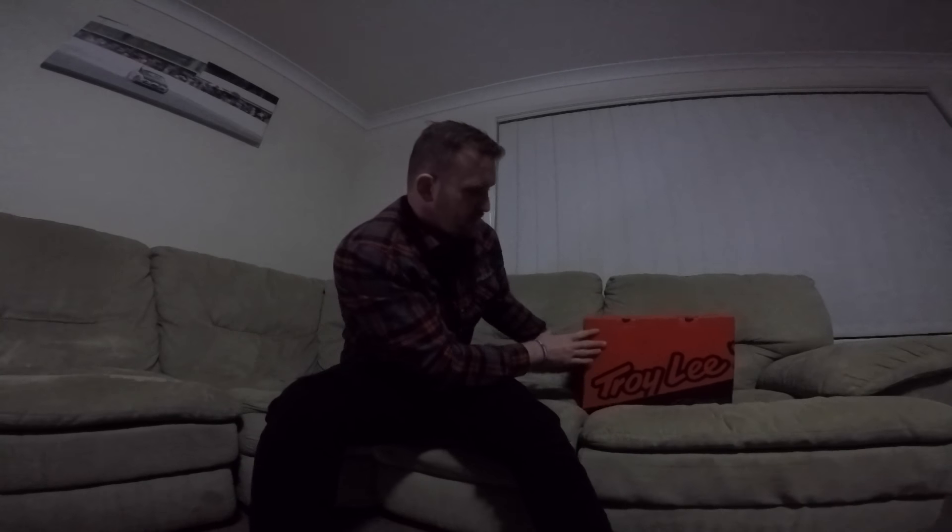Today we're going to be doing an unboxing and review video. I'll let you in on a little secret: most unboxing and review videos, the creators have already opened the box and seen what they're looking at. No difference here today. I've had this helmet for probably going on 10 hours now — it arrived at lunchtime at work today and I had to crack it open for a sneak peek. But let's get it open and show you guys what it's all about.